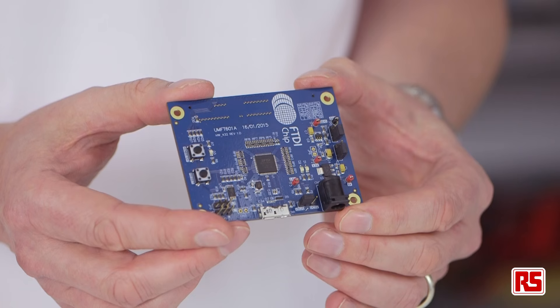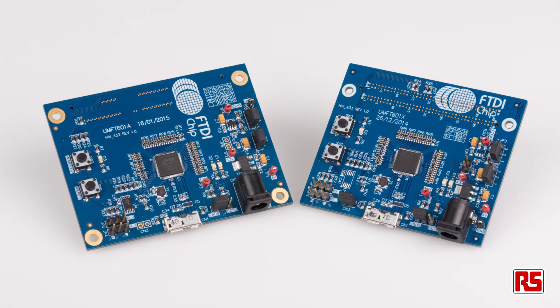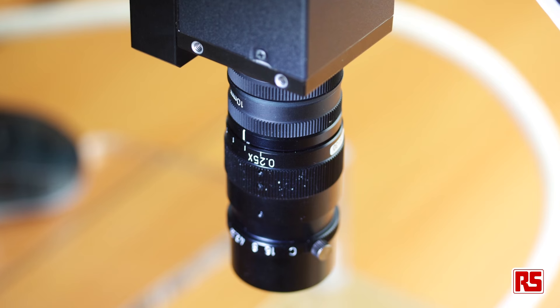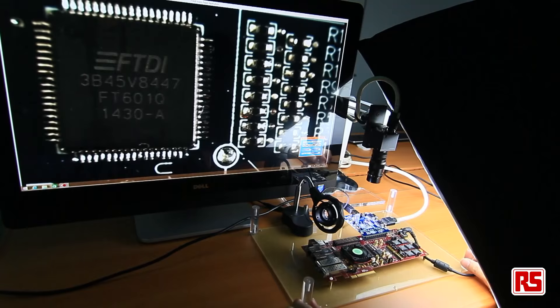A major part of the standard is backward compatibility. The FT600 and the 601 are compatible with high-speed and full-speed, the previous standards available. Typical SuperSpeed applications are where you want to get a large amount of data over a connection fast — one example being a high-definition video camera connected to a microscope to record images of a PCB. Thanks for watching.